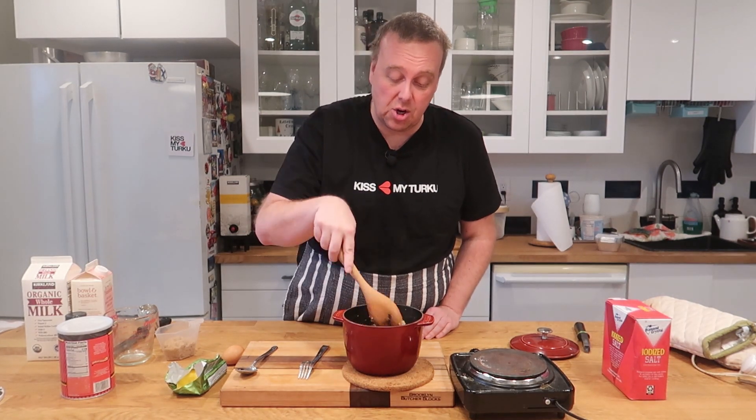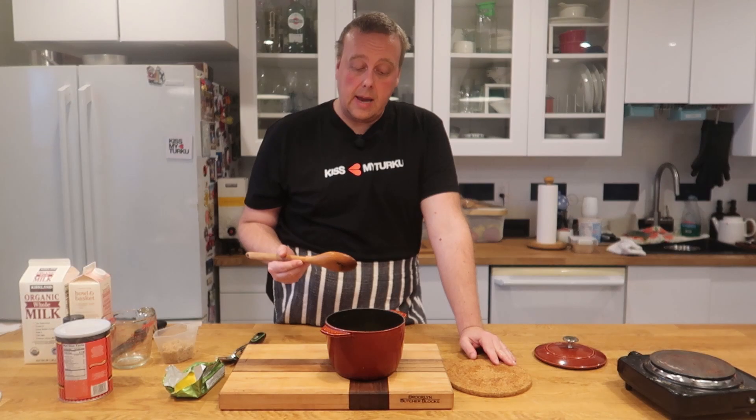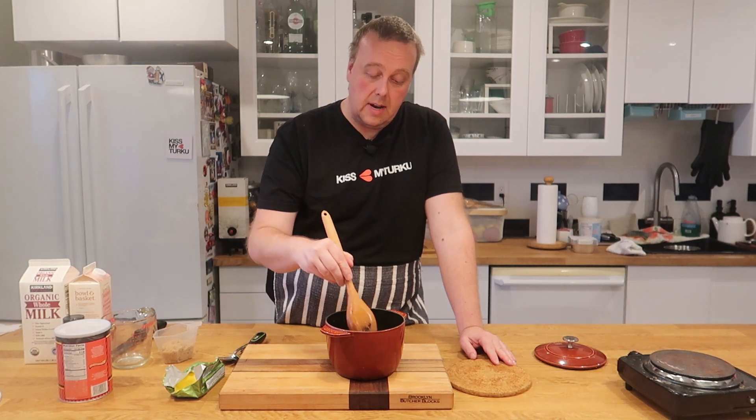It looks like half a rutabaga was not enough, so I'm going to quickly make another batch and then we'll return. Okay, I've made another batch of rutabaga right here.